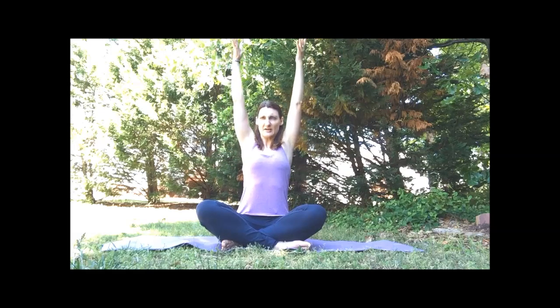On the next inhale, reach our arms above the head — big reach, big stretch. On the exhale, bring the fingertips behind. Open the heart, drop your shoulders. Inhale, the arms up once more, and then to the heart.